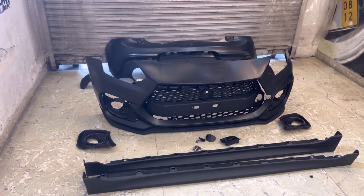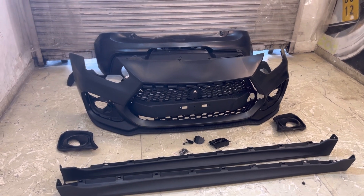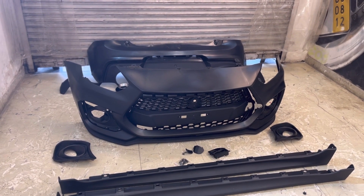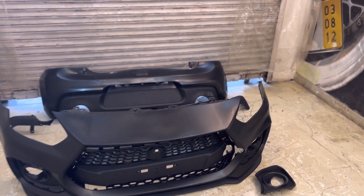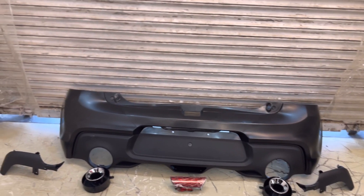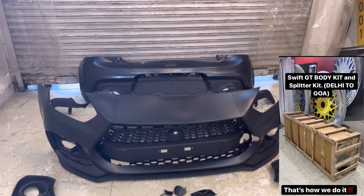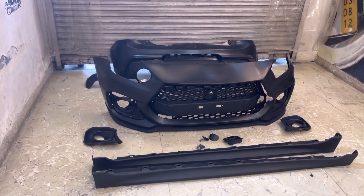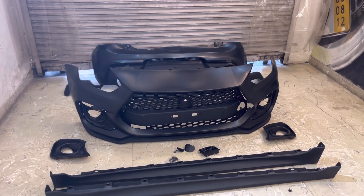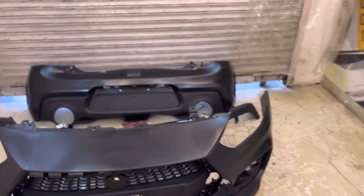A lot of people are concerned that there may be damage during shipping. At Mindautomods, you can be assured there is no damage — we take great care with packaging. We will create a proper crate and dispatch it safely. So you will never have any problem. For any kind of modification accessories, get in touch with us. Have a good evening, thank you.